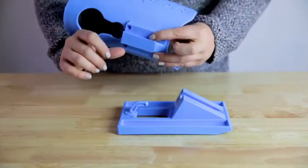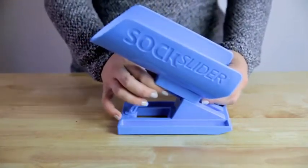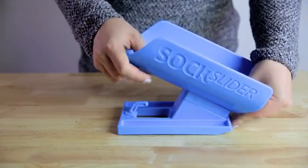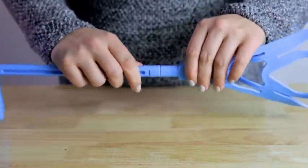To assemble, align the sock cradle with the notch in the Sock Slider system's base and gently push down until the sock cradle is in position. Next, firmly push together the two pieces of the handle until it is secure.